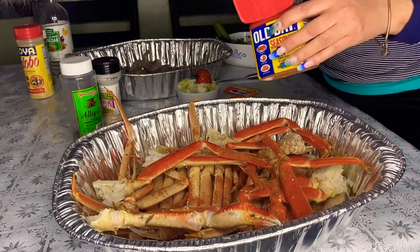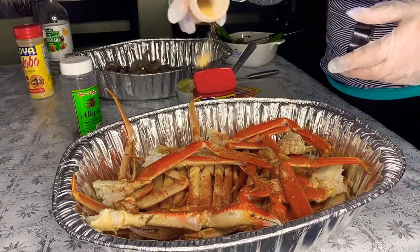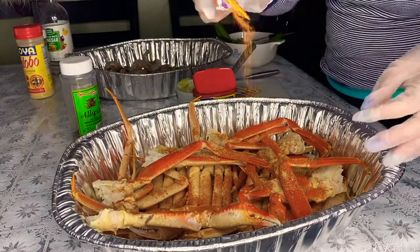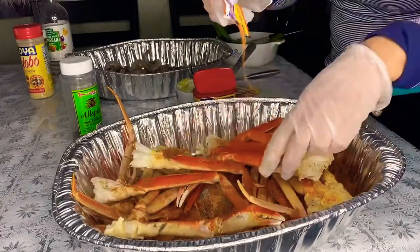Welcome to Shelley's Kitchen! Today we will be making baked crab legs and shrimp. First, I went ahead and added some all-based seasoning, then garlic powder, along with the sazon. Make sure the seasoning is getting on both sides of the crab.